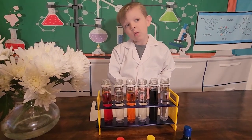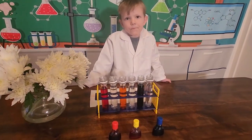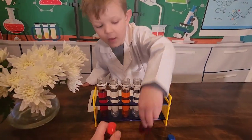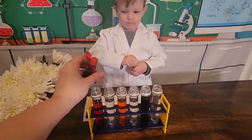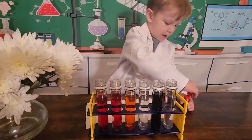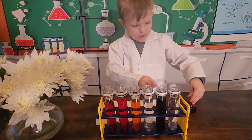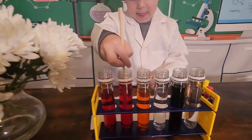But now we've got to make the colors for the other three. So, Jackson, if we mix red and yellow, what color would we get? Orange. Orange, that's right. Here you go — you can carefully do it. And then it's time to agitate.